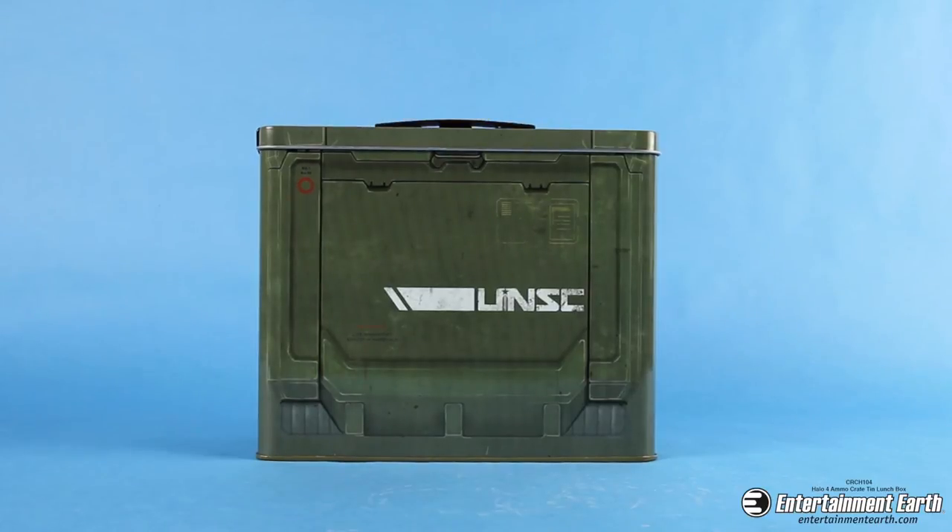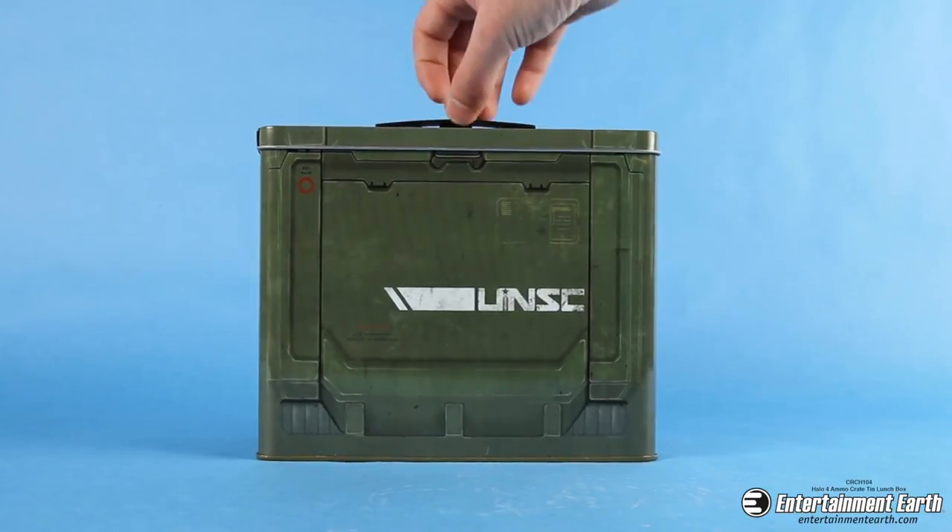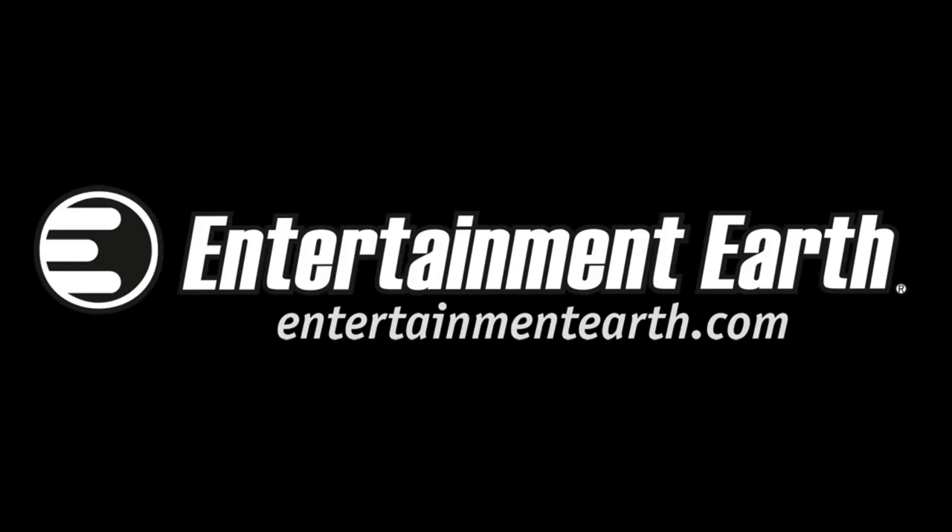So if you want to feel like you're in Halo all the time, you've got to get the Halo 4 ammo crate tin lunchbox, only available now at entertainmentearth.com.